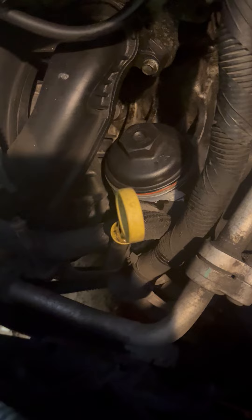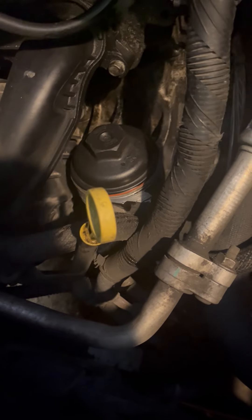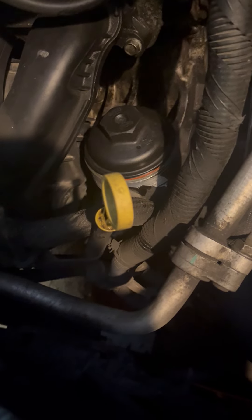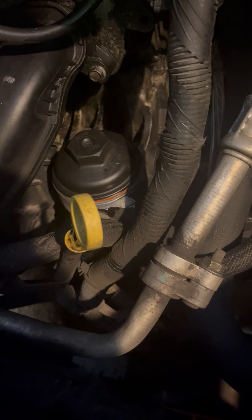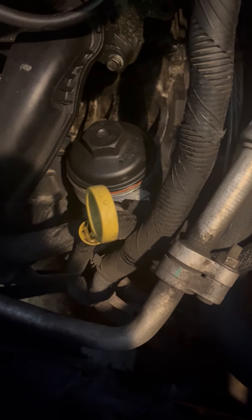If you have the socket from GM, just get it snug with your socket or tool. Remember, that is a plastic piece — looking at it wrong will strip it. Be very careful, because you're threading plastic into cast steel parts. Be careful not to damage those plastic threads, because that's very important.